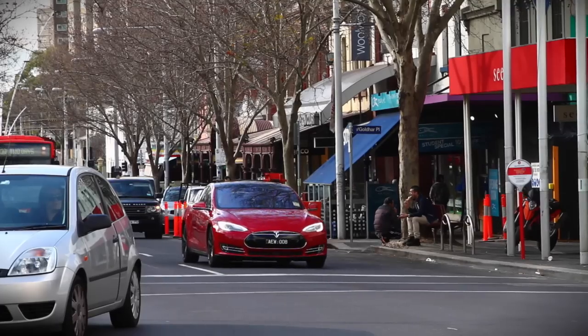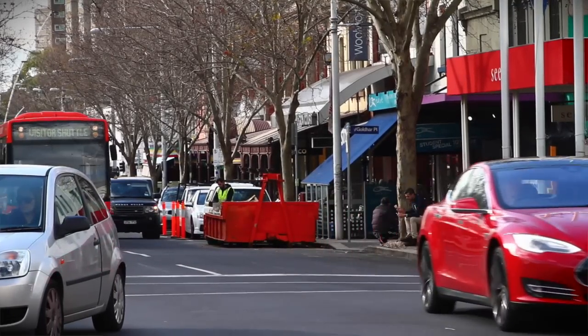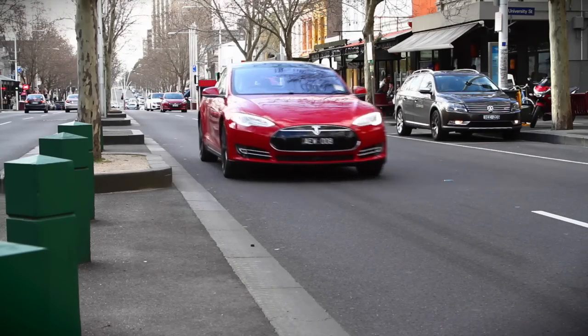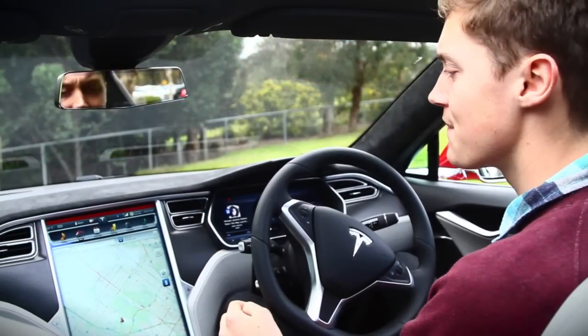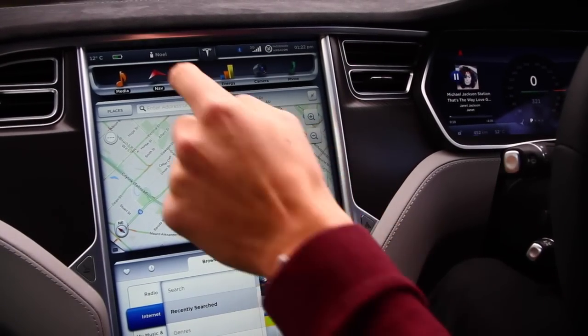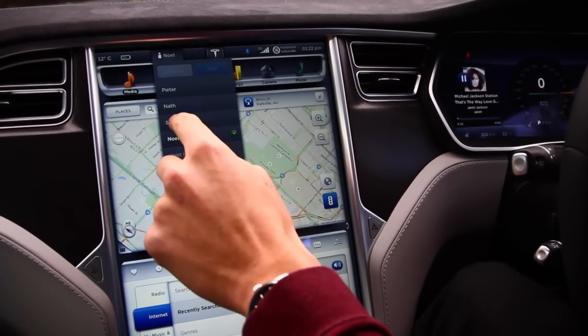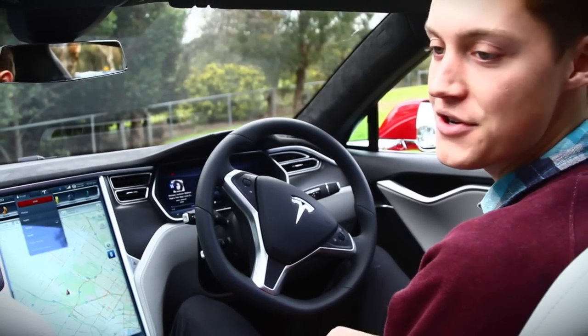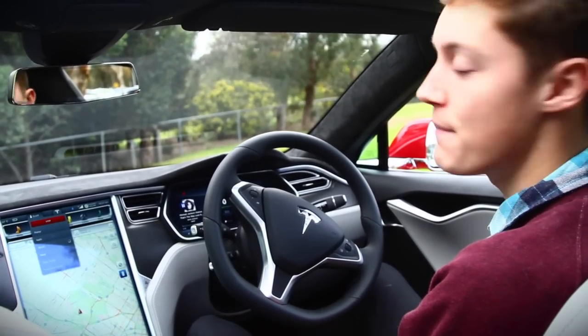The Tesla will let you set up different user profiles through the centre console. That means that if someone else has been driving the car — like your wife, or maybe your editor — and the seat, steering wheel and mirrors are in different positions, rather than fiddling around with them all individually, you simply press your name and hands off, it'll remember where you last left the car. It's really handy and much easier than changing all of those settings every single time you get back in.